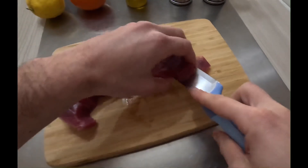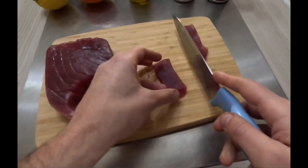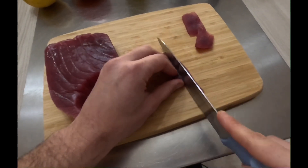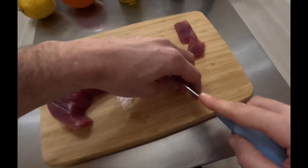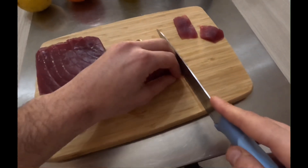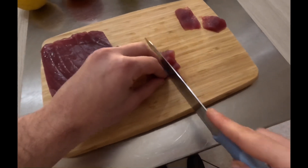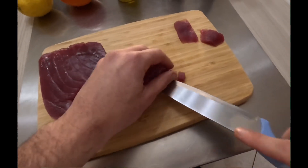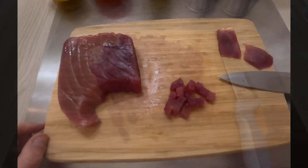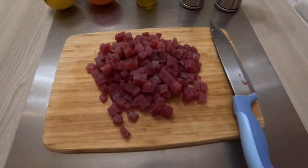Inspired by the beef tartar, the tuna version is made up of raw tuna cubes seasoned with the other ingredients. Cut quarter inch cubes of your tuna and put them in a mixing bowl. I recommend using a very sharp knife and cutting against the grain of the fish — it makes slicing so much easier.